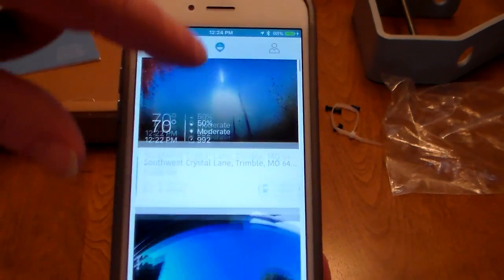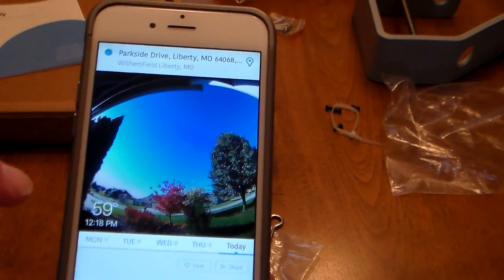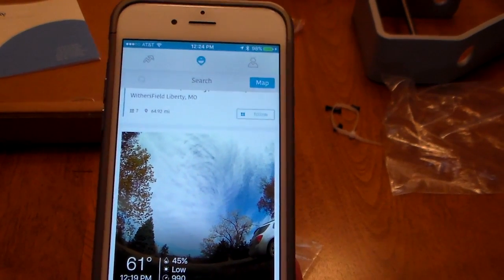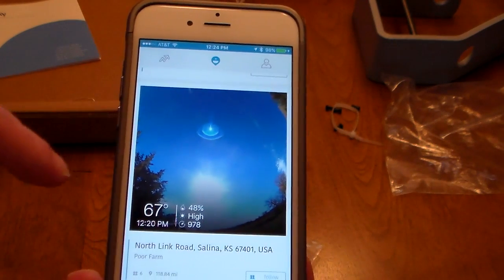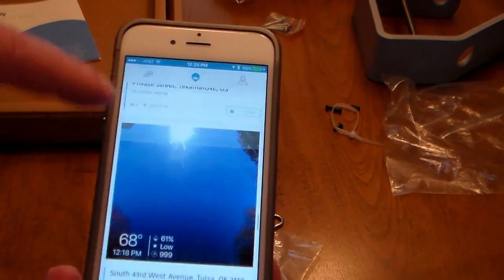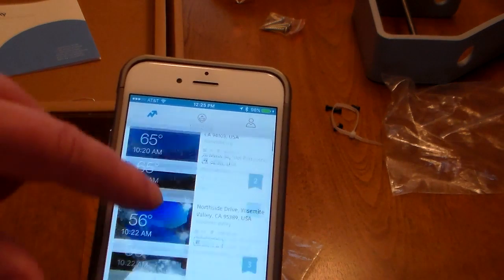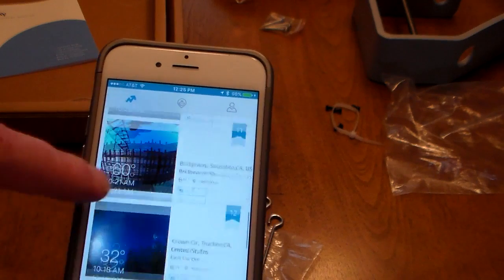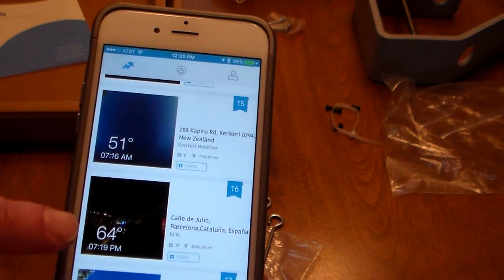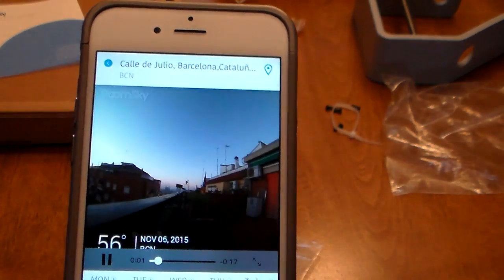You can click on any station, see the live view, check temperature, time, past history, and follow it to get events and moments — it's got a social media element too. There are stations in Oregon, Peru, Nebraska, Salina, Kansas, and you can go all over the world. I've seen them in New Zealand and all over. There are ones in Truckee, California — 32 degrees — Crown Circle in Broadway, San Francisco, Barcelona, and New Zealand at night. Hitting play shows you the time-lapse — exactly what it's going to do for you.